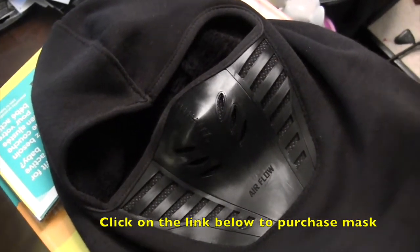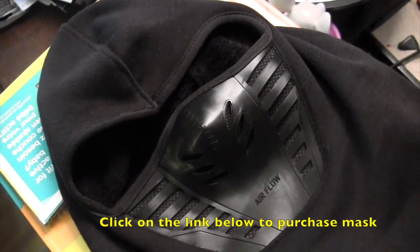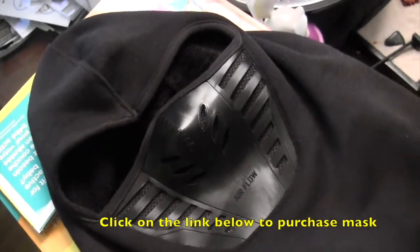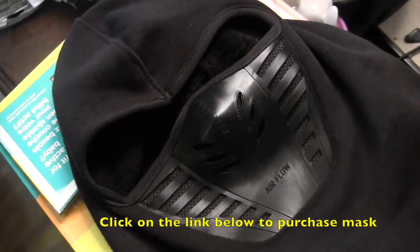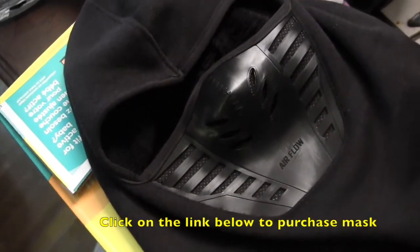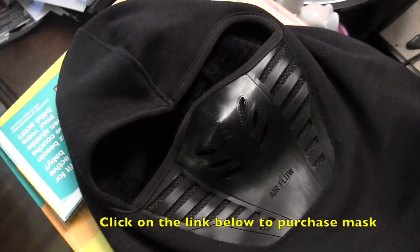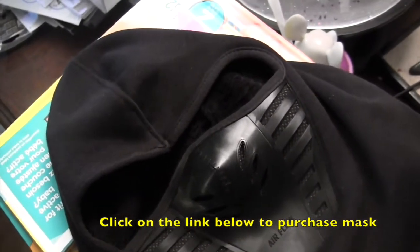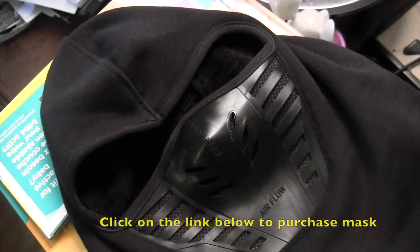I'll be placing a link in the description below — it's from Amazon and it's an affiliate link. If you click on it and decide to purchase, and this video has been of value to you, I will get a commission. I just wanted to be upfront about that. We're going to go outside and try this mask on in the cold and I will be right back.